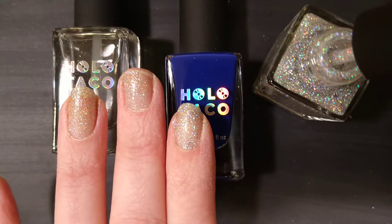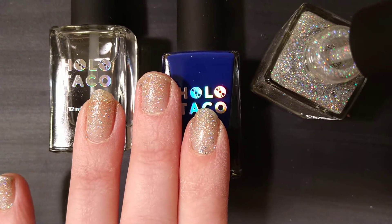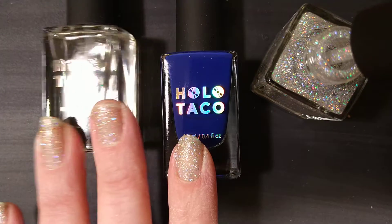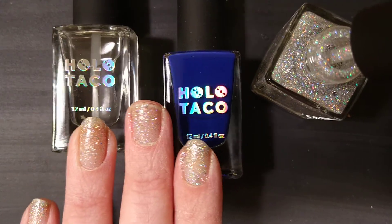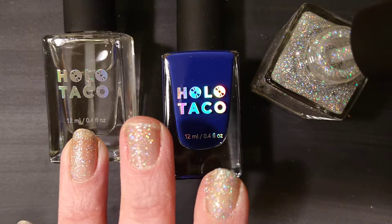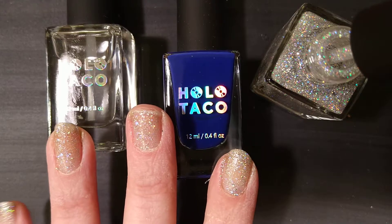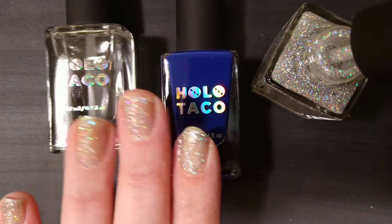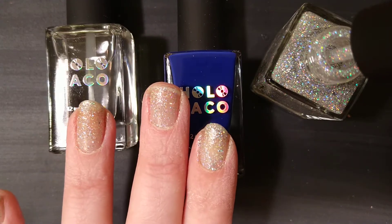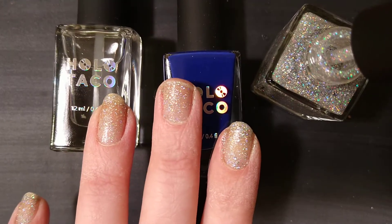This is my nails after one coat of Holo Taco Rainbow Snow. I went ahead and unboxed the other two polishes — I realized I need that Glossy Taco and I'd better open it before my nails are all wet. This is one coat, and I'm going to go ahead and apply the second coat.